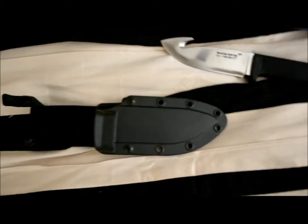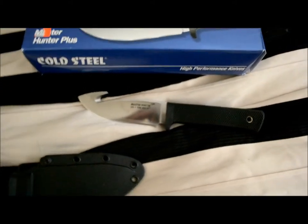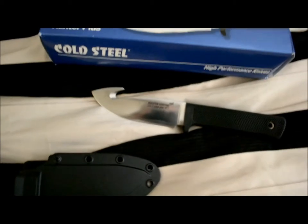There's the box. There's the Kydex sheath. There you have it — clearly not made in China. Who's the fool now? Thank you.